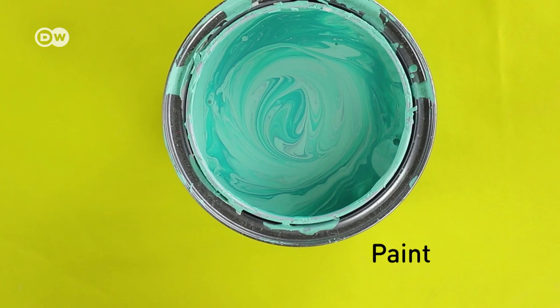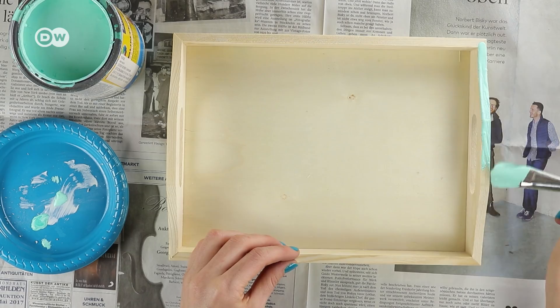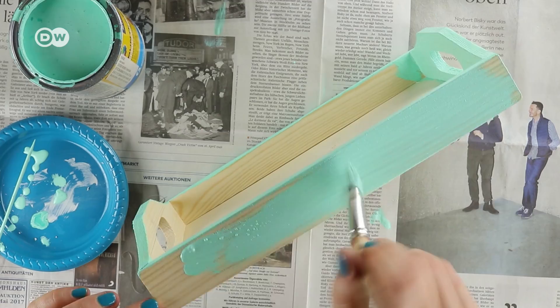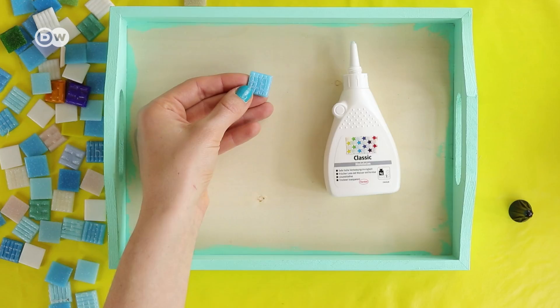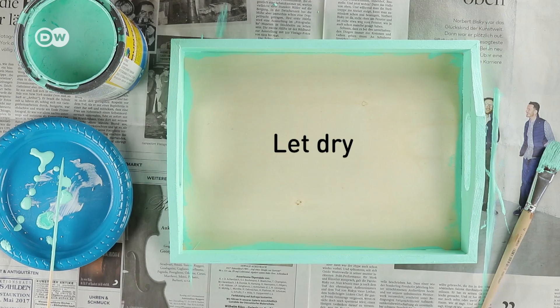Turquoise is my favorite color, so that's what I'll use for the edge of the tray. If you use an old tray, remember to sand down the surface a bit before you begin painting. Let the paint dry for one to two hours, and now it's time for the tiles.